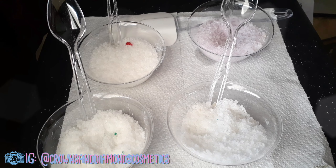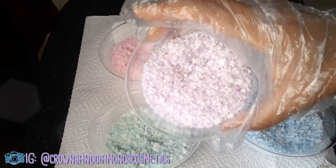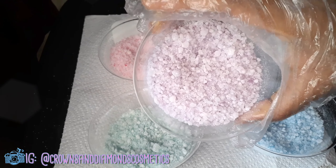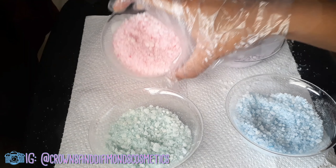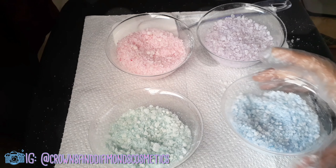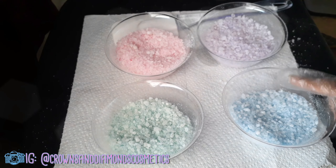The liquid coloring is not working at all — I have to go get some mica powders because the liquid colors are not mixing in. After getting mica powders I went ahead and continued. Now I'm done mixing: we've got the purple — it looks way more purple in real life than on camera, it's such a pretty purple — and we've got the pink, blue, and green.